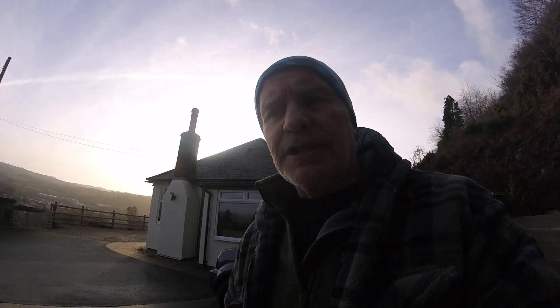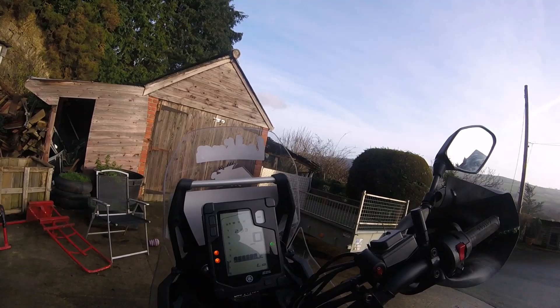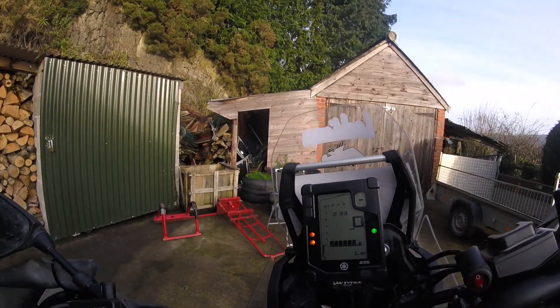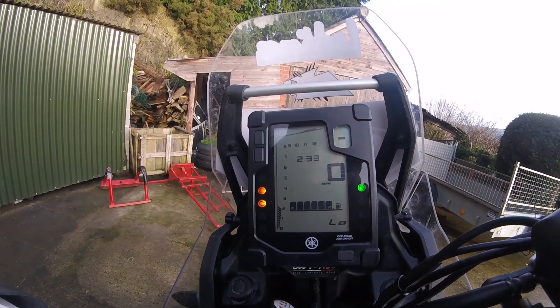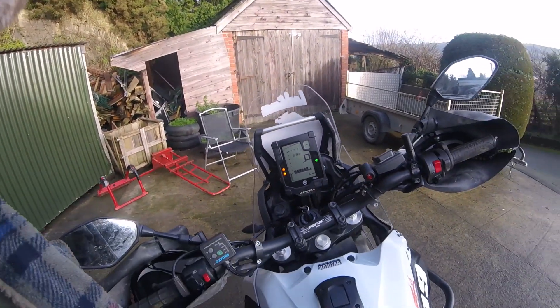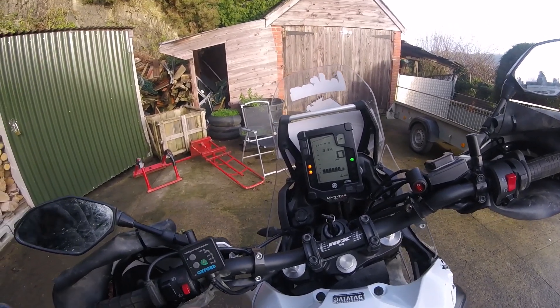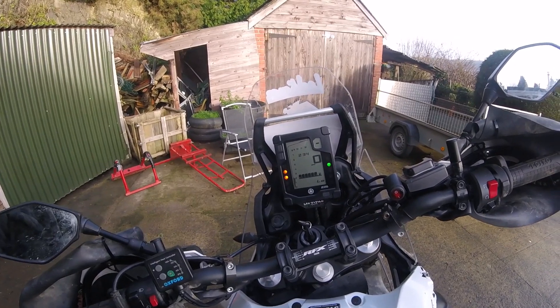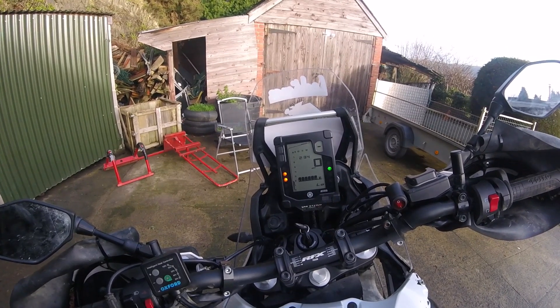We'll see if it's the O2 sensor playing up or something else, but I think it's the O2 sensor. I'll leave it to warm up — as you can see, the revs are flickering. I don't know if the ECU's got to acclimatize itself yet, so I'll leave it warm up, then give it a bit of a rev, then take it for a ride on the road and see if there's any difference.